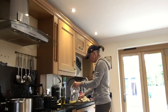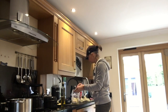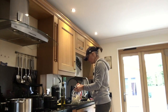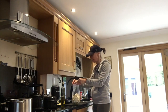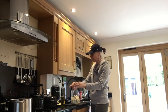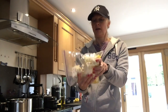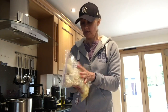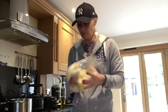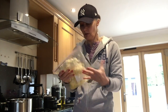Then all you do is get your cauliflower, pop it in the bag, seal it leaving quite a bit of air in there. Then all you do is turn it around and give it a really good shake to get it covered.